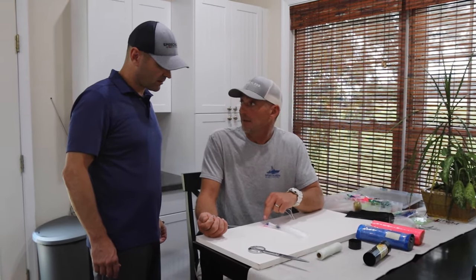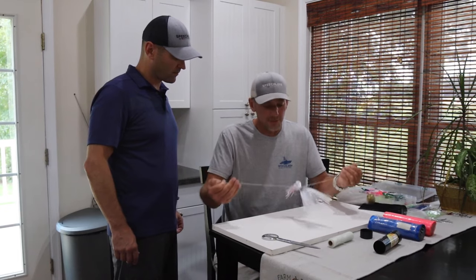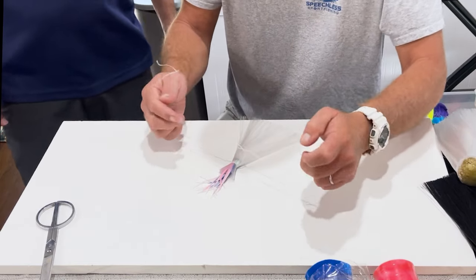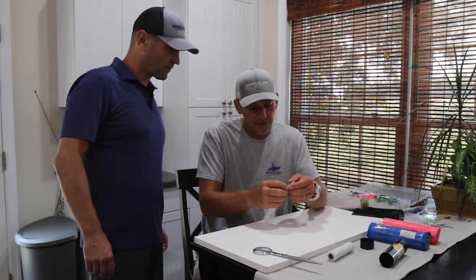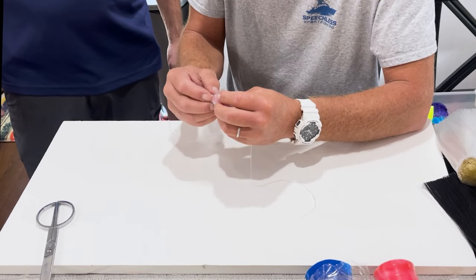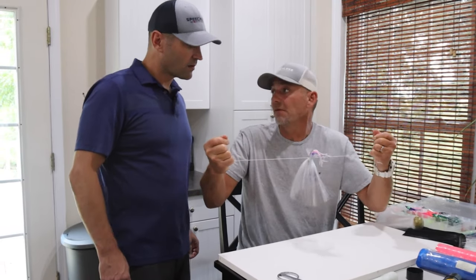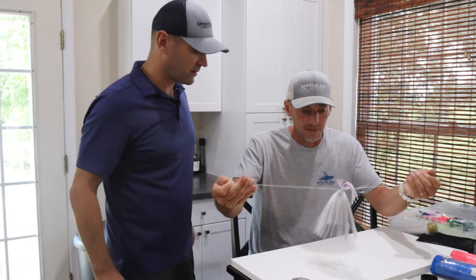The bulb squid adds a whole other element because you can't see what's happening inside, you can only feel it. Take your two tag ends and tie an overhand knot, making sure the floss falls right into that little divot on the lead. Before tightening, get your hair distributed pretty evenly all the way around. That's the toughest part of building this — keeping the floss in that notch while maintaining even hair distribution.